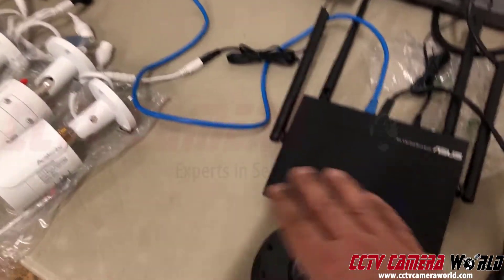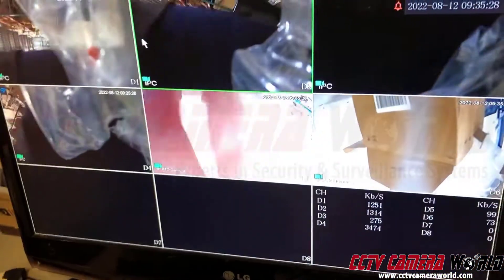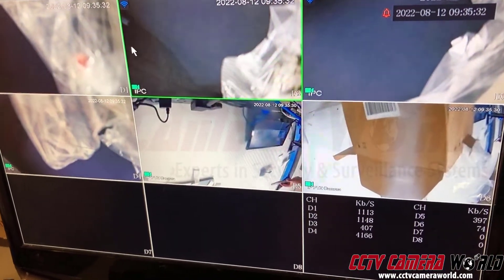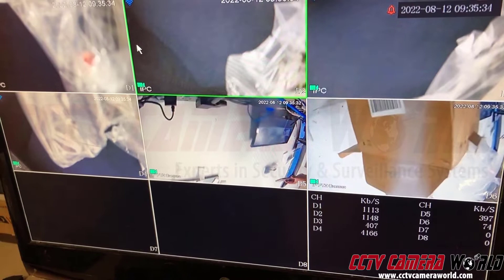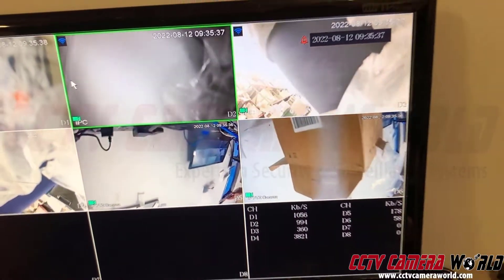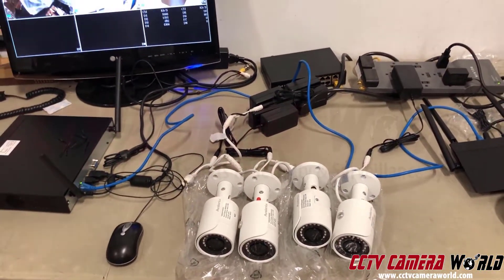The lag on the wired cameras is less — I'm waving my hand in front of it right now — and you can see the delay is actually less than with the wireless cameras. That's because the signal is traveling through a wired medium.